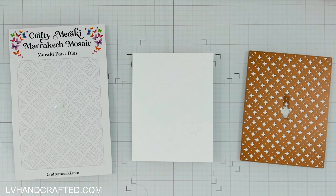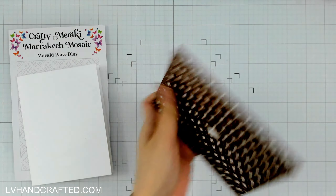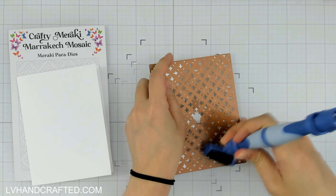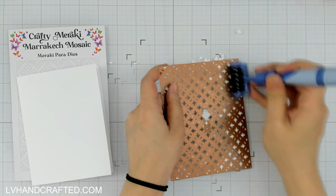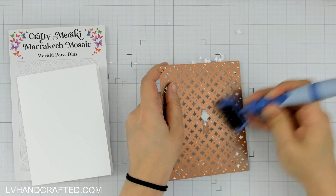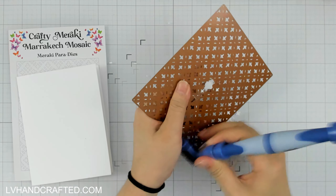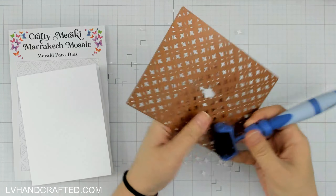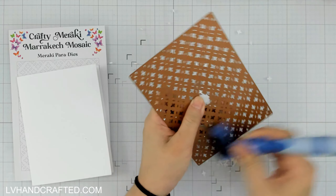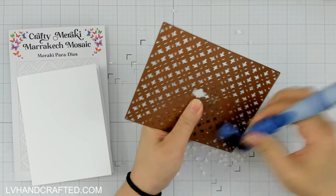Putting it in at an angle helps, and then rolling it through two times — maybe three times if you're using a manual die cutting machine. But I didn't have to do any of that because the Gemini did fine with this, and even though all the bits stayed, as you saw earlier, everything is die cut through. I'm just using my all-in-one tool and die cutting brush to get most of everything out, but there were still some little areas I had to individually poke out. Everything did cut through — it just takes a moment to really weed it all out.